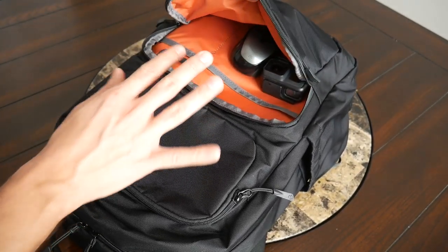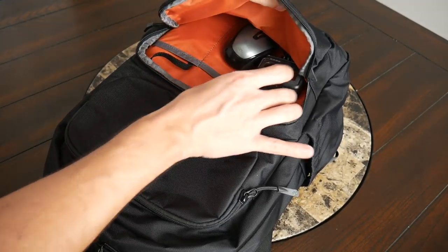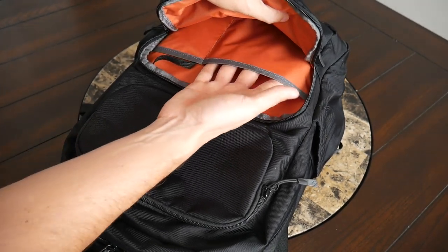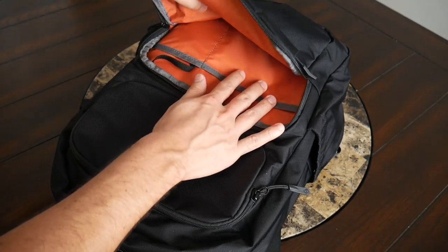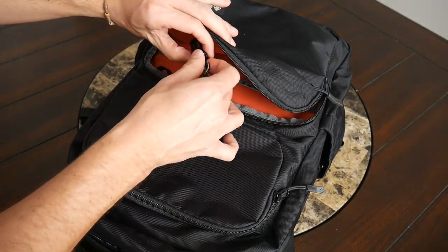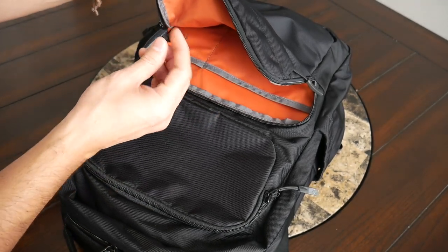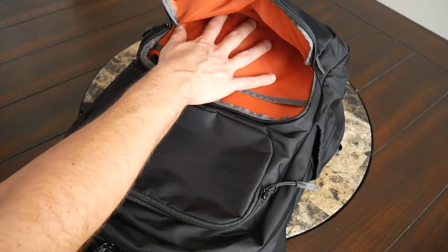The larger front compartment has plenty of space, great for larger accessories. I have my GoPro and a backup USB mouse in there. Inside there's a larger slip pocket good for a notebook or portable hard drive, and another smaller slip pocket with a lanyard and metallic clip that you can use to attach your keys — I have my Gerber multi-tool on it. It's a really nice implementation. You can tuck the keys or multi-tool into the slip pocket or use it for another smaller accessory — a great quick-access area with solid organization.